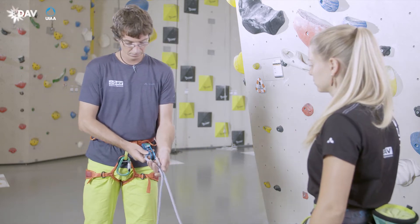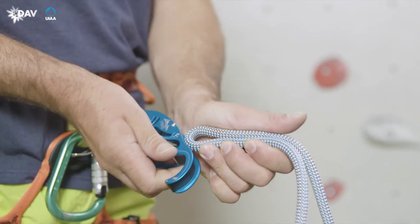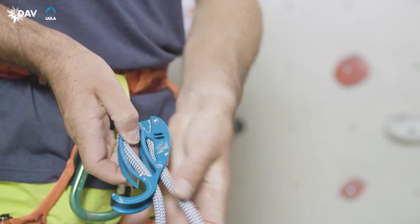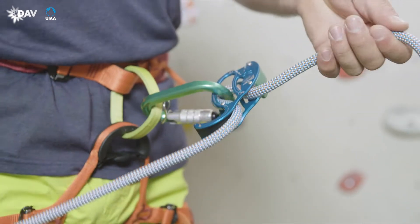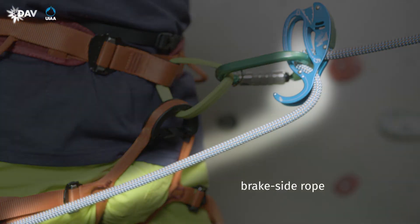The rope is inserted so that the brake end of the rope comes out the front of the device via its nose. Using the carabiner, attach the rope and FISH to the harness, as depicted on the device. Then the carabiner is locked.